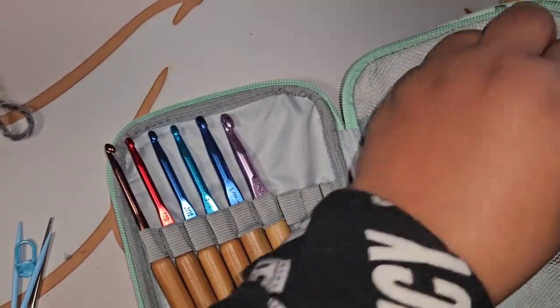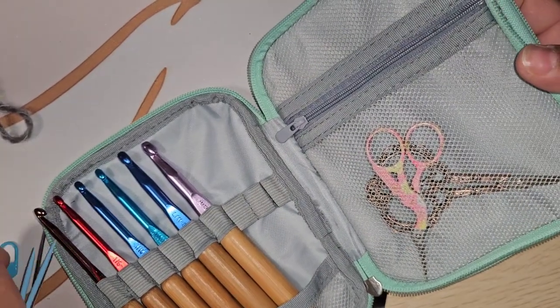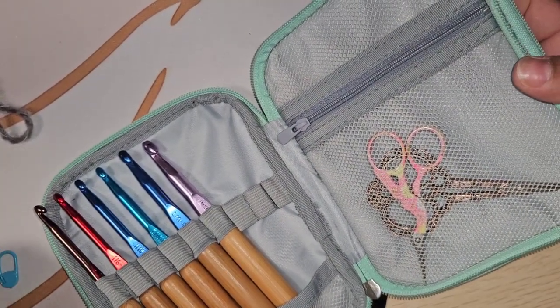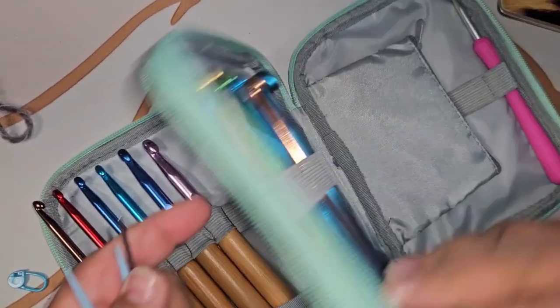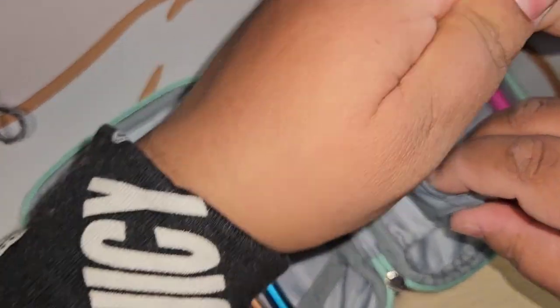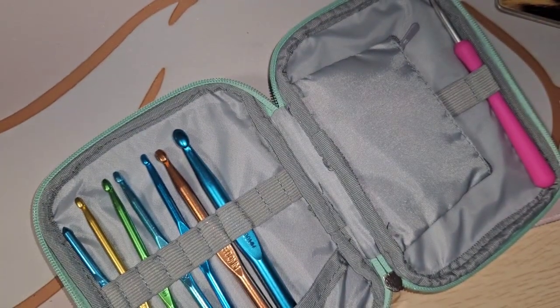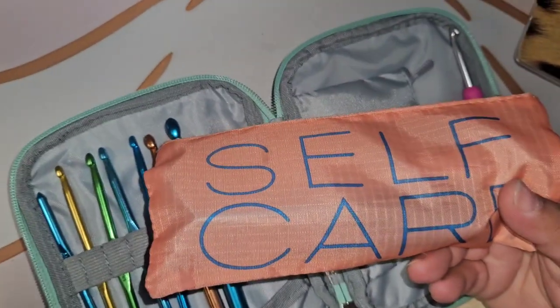Since there is mesh here, I'm afraid the darning needles will go through the mesh, so maybe I'll try putting them in this little zip pocket right here. Yeah, fits! And I might as well put the stitch marker in there with it. So I finally cleaned this out — I'm just going to keep this spare for any hooks I don't normally use.